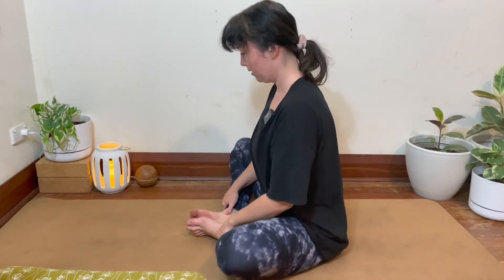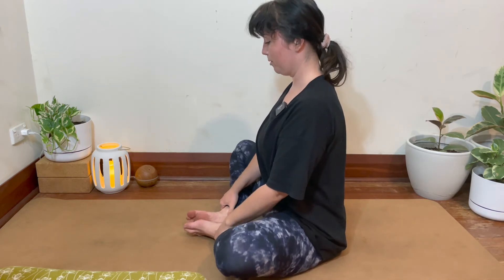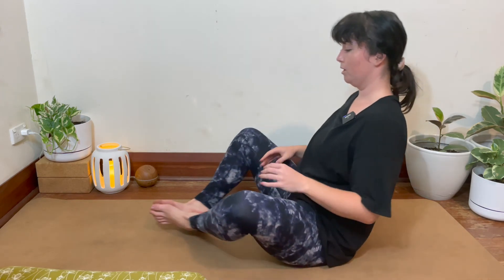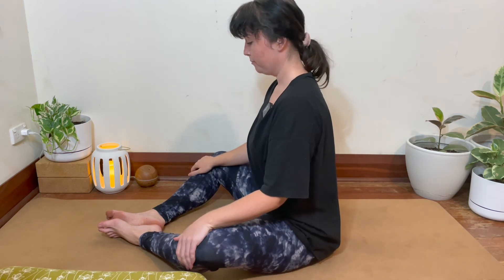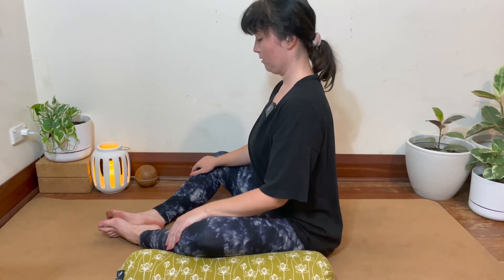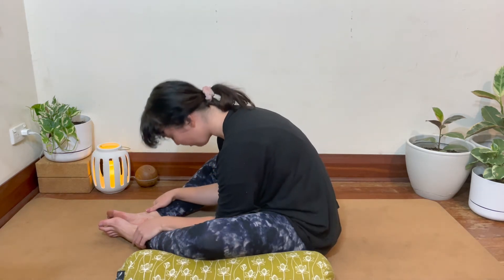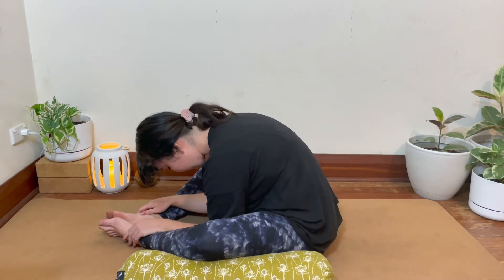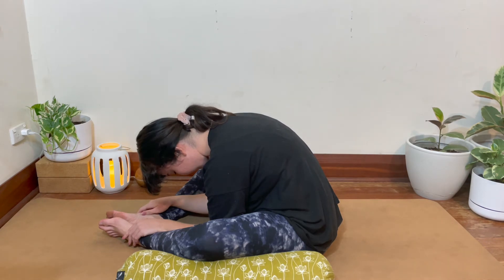Drawing the soles of the feet together, knees out wide, into our seated butterfly pose. The closer the heels are to the body, the more stretch we're going to feel in the groin and the inner thighs. If you want less stretch, bring the heels further away from the body into more of a diamond shape with the legs. You can also prop underneath the knees to decrease the stretch. You can stay here upright, or fold forward, maybe wrapping the hands around the feet or bringing the hands down onto the mat, rounding the back, tucking the chin. Breathing here.